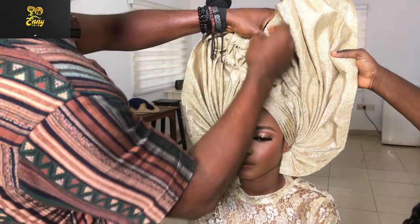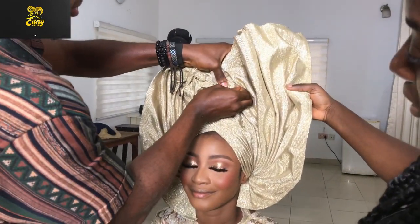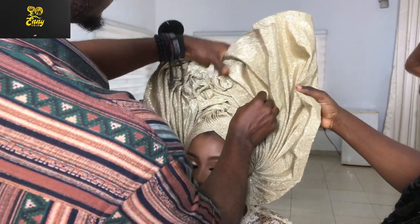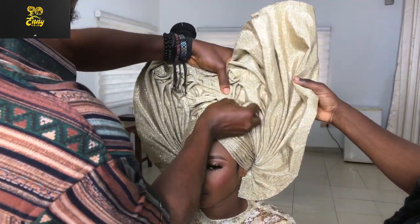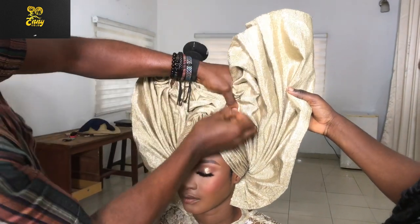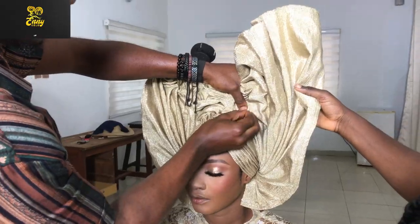After you're done making your fans and twisting, you want to come to the front and start picking your ruffles, just as we did for the left hand side. Make your ruffles really nice because that's what gives the beauty to the whole ghillie — make sure you pick your ruffles correctly and make sure they are well pinned.